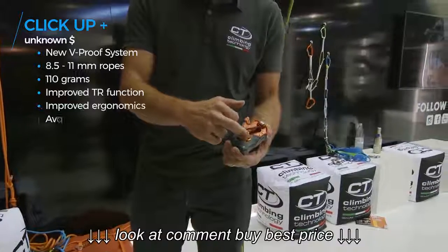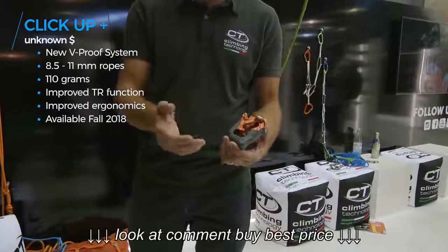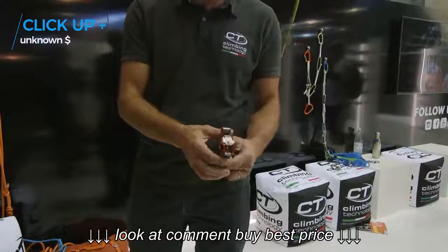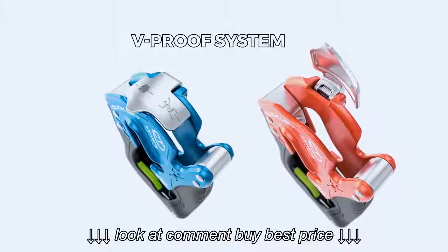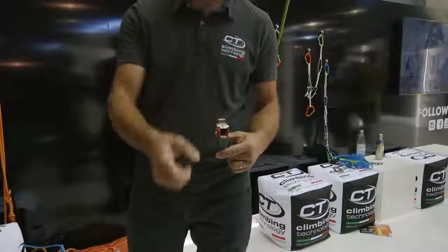We also modified the inside of the belay device to feed rope, take slack, and use top rope mode. The best feature we added is the V-proof system, which helps the assisted braking to activate when the climber raises the free hand of the rope.